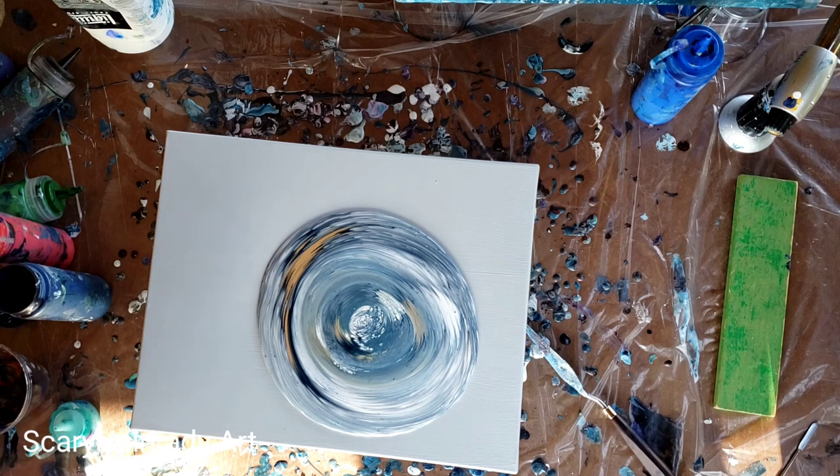And if y'all haven't worked with Payne's Gray, it is incredible. It's such a beautiful color.